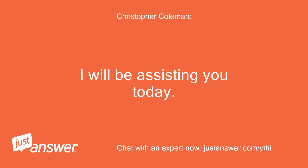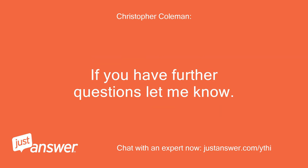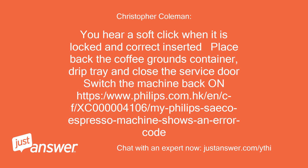I will be assisting you today. For EO4 on your unit, here is how to resolve the error — I am including a video as well. If you have further questions let me know. EO4: Reinsert the brew group and make sure it is locked into place. Switch the machine off and wait until you hear no more sounds — this can take up to 15 to 20 seconds. Remove the brew group and rinse it with fresh water, especially the filter. Set the brew group in neutral position, otherwise it cannot be inserted. See the video for instructions. Place the brew group back and make sure it is locked into place — you hear a soft click when it is correctly inserted. Place back the coffee grounds container, drip tray, and close the service door. Switch the machine back on.